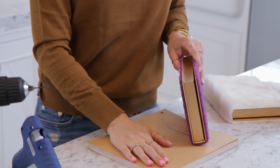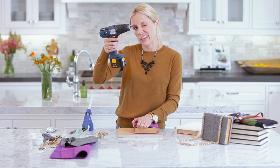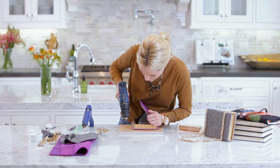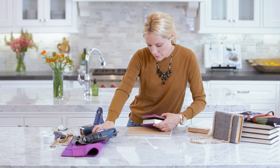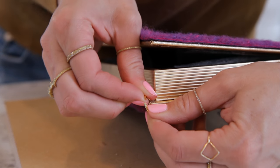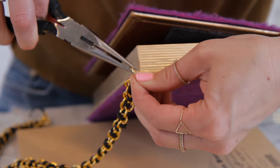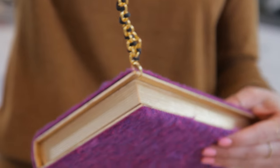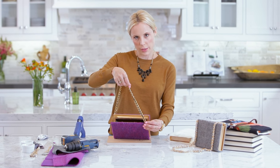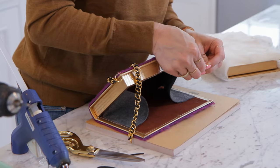Open it up and we're going to drill a hole. Put down some paper or a piece of wood so you don't drill into your counter. Using the tiniest drill bit I own, I'm going to drill right here on the corner of the book. Then put the jump hook through the hole just like this, add the chain through the hook, and close it by hand — it's really pliable. Do the same thing on the other side, putting the jump hook on the opposite side so it goes across like a handbag strap.